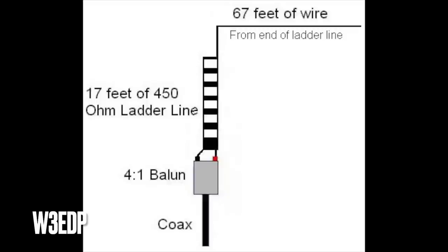That's what W3EDP did: 67 feet of wire attached to 17 feet of 450-ohm ladder line, which lowers the impedance of the hand-fed wire, and then that impedance is further lowered by a 4:2:1 balun. I've tried this antenna — it worked really well — but I had some problems with RF returns, so I'll certainly use an RF choke with the W3 EDP Mini.